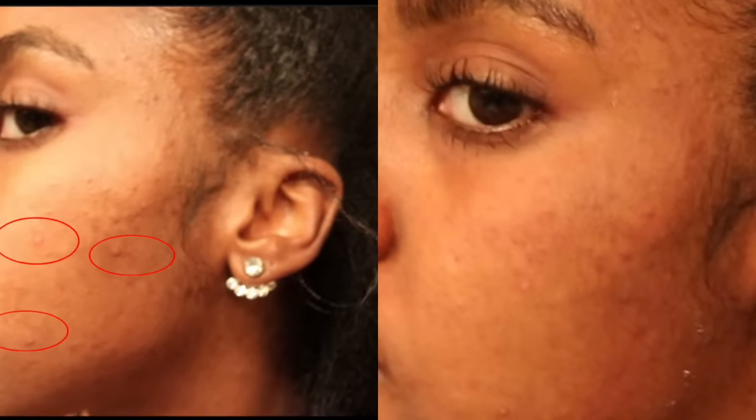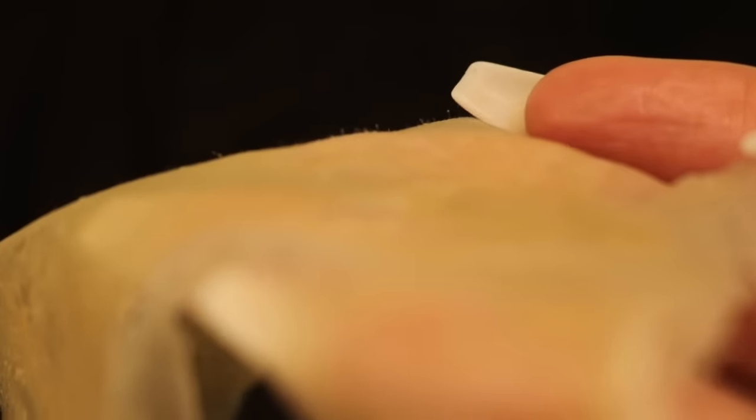The texture was definitely a lot smoother and almost looked airbrushed and poreless. I noticed that I couldn't feel any raised bumps as I ran my fingers over my face — almost as if the pimples were deflated. Hopefully you can see some of the little nasties and hairs that were pulled out. I would definitely say it's worth giving this mask a try every now and then as an addition to your skincare routine.